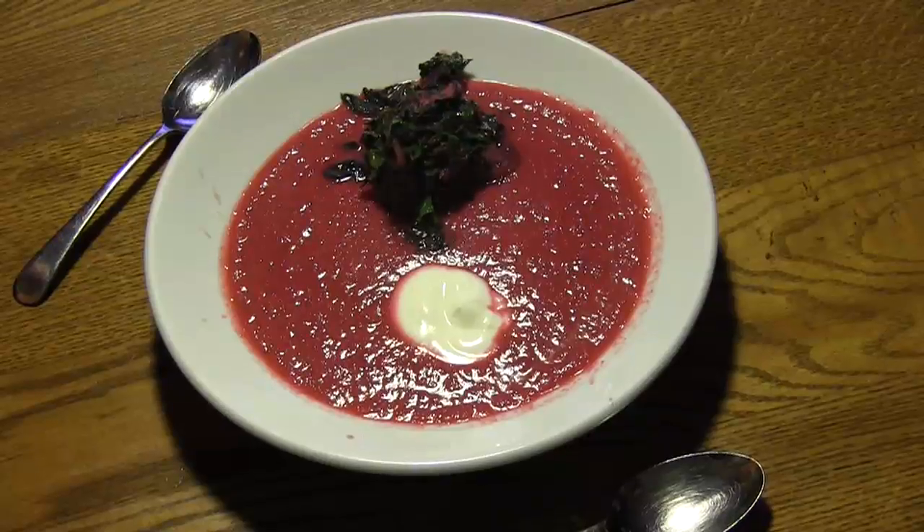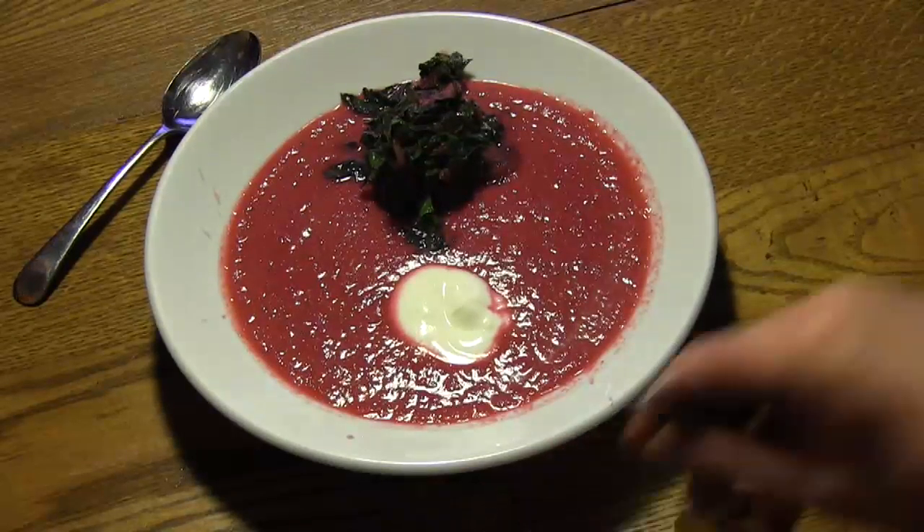Here we have beet and leek soup with a sautéed beet green garnish. Na zdrovia! Na zdrovia!